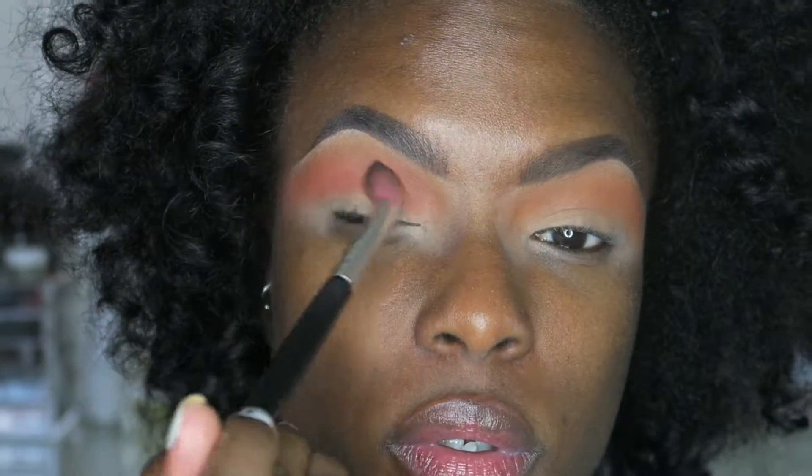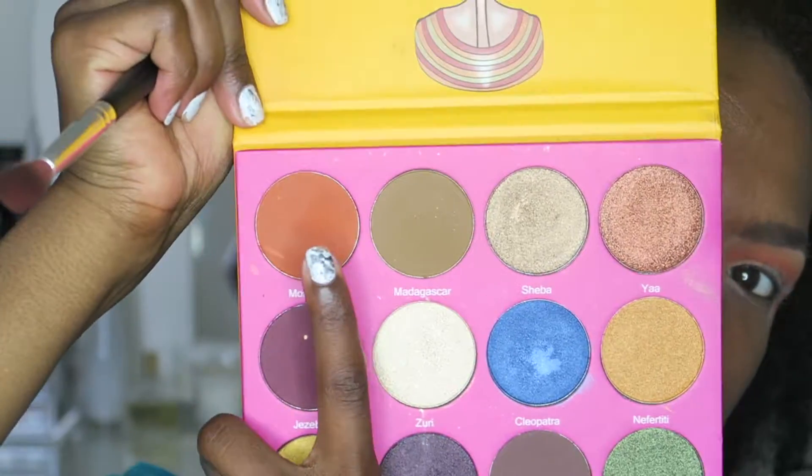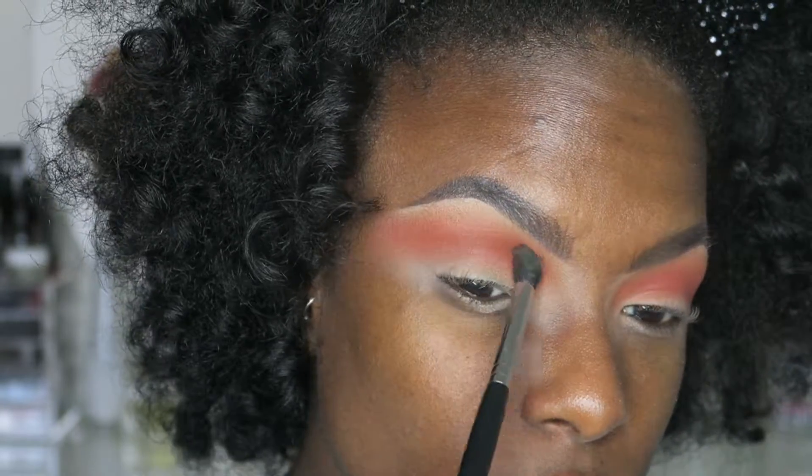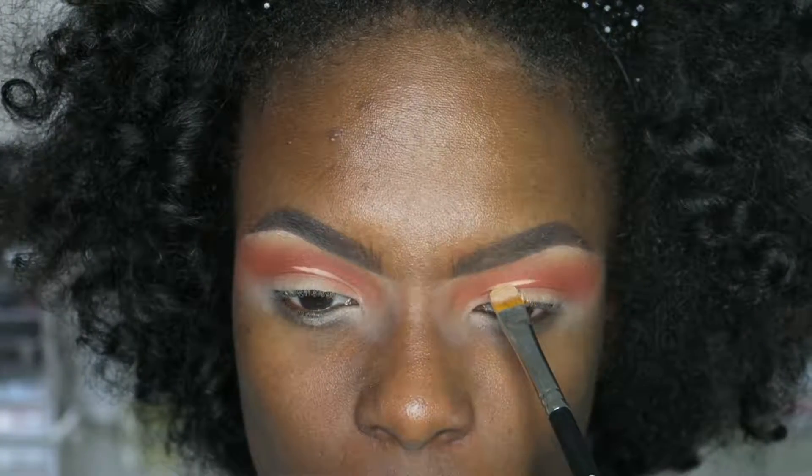I'm going to take that deepest orange and place it as my third transition shade, just to give my eyes some depth. This shade is optional because you probably can't even see it, but I still included it.